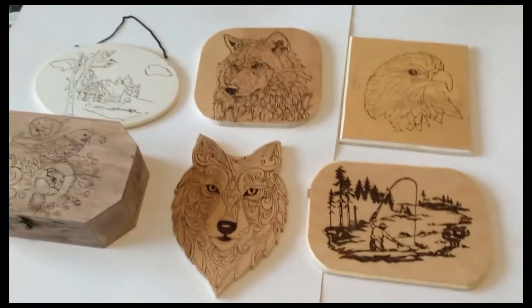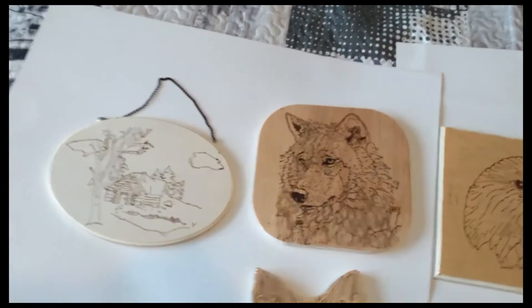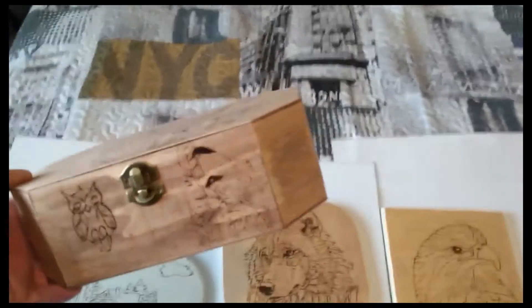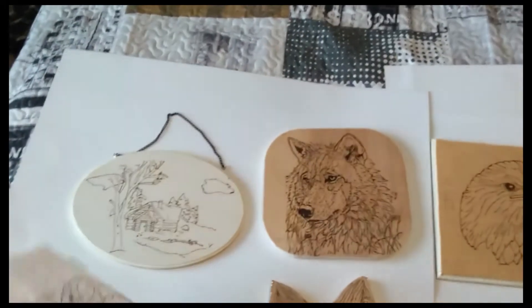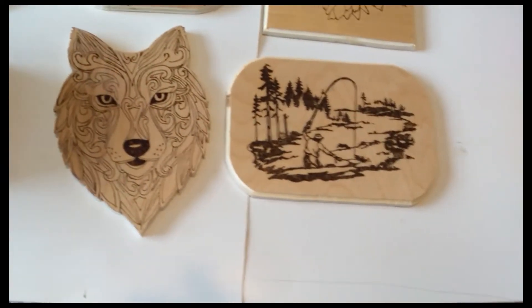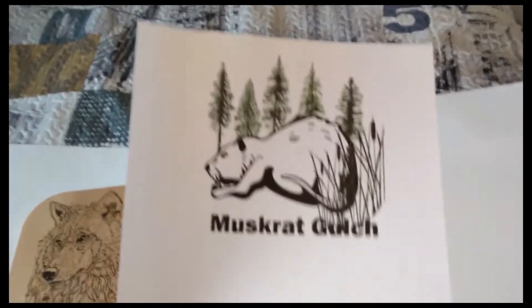Wood burning — I've started doing. I'm not that good at it yet, I'm just starting into it. This one here is a box I got at the dollar store and I just put some birds on the front of it, and an owl and a few other birds all the way around it. It's very interesting, I'm enjoying it. It's a nice little hobby and wolf eyes are my favorite ones to do. I've got a couple of them, and I've just done this one here — Muskrat Gulch.